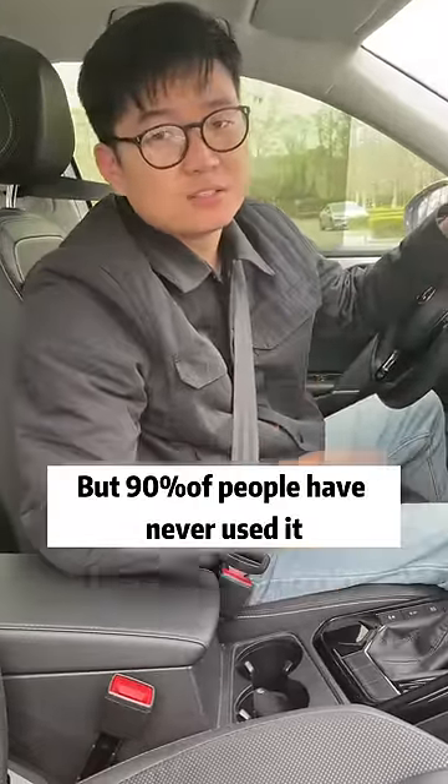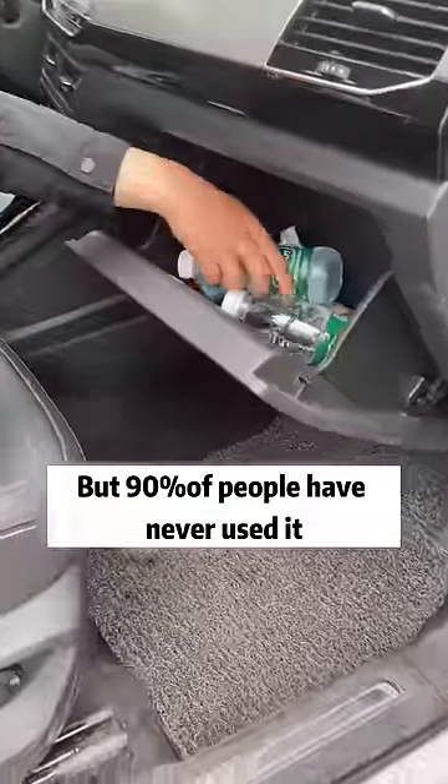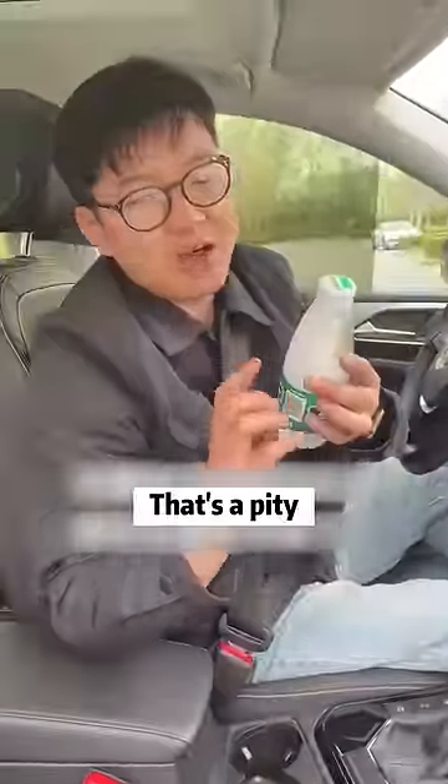There is a small refrigerator on our cars, but 90% of people have never used it. If you don't know, that's a pity.